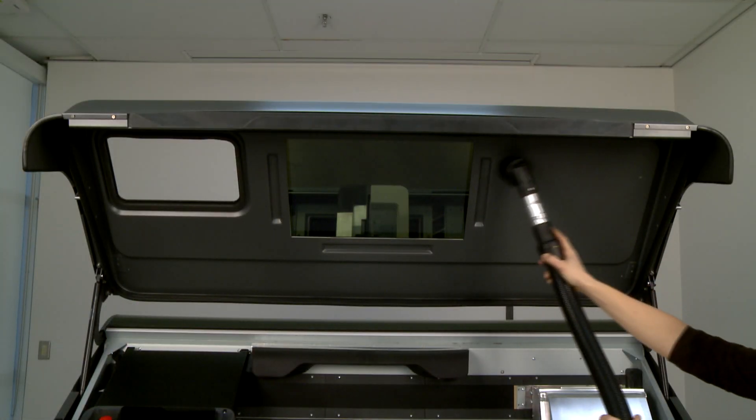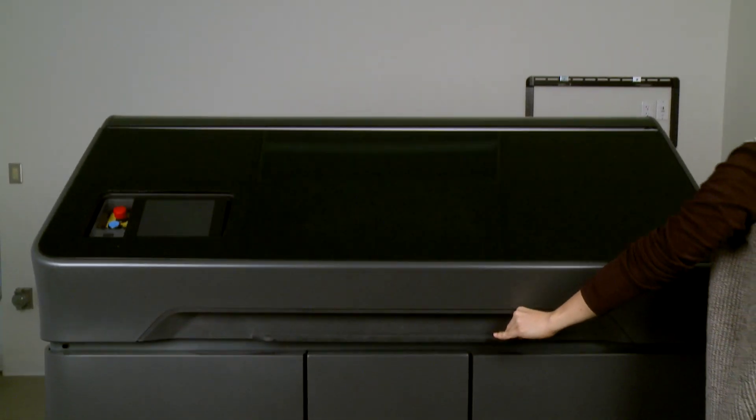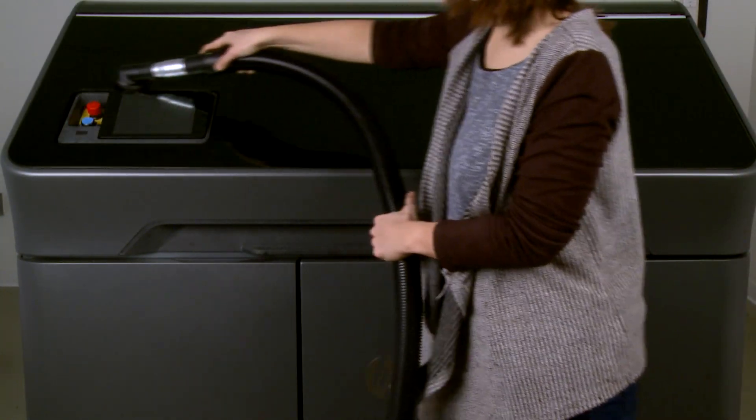Vacuum the underside of the top cover. Vacuum the exterior of the printer including the areas around the front panel.